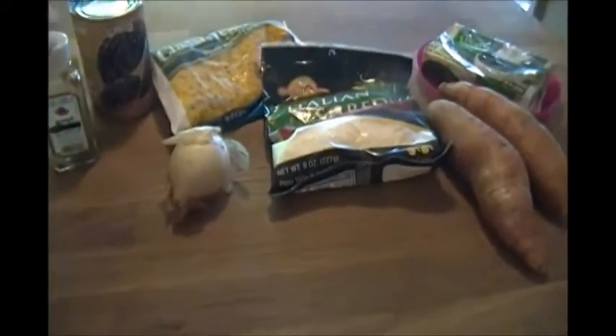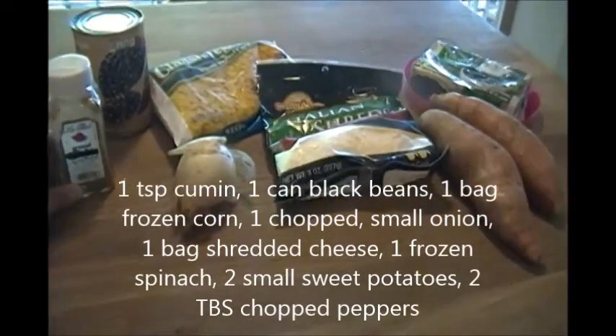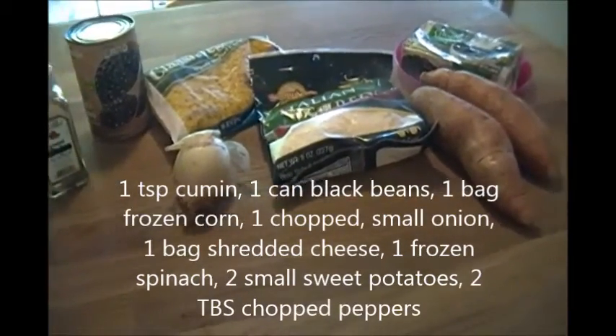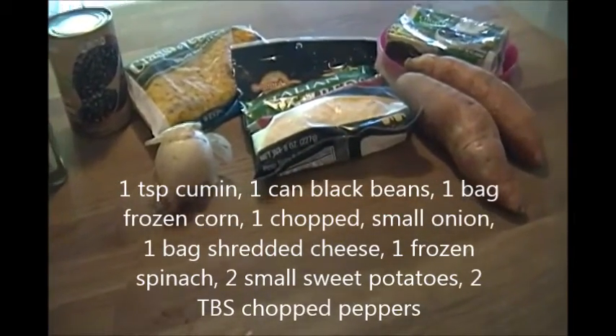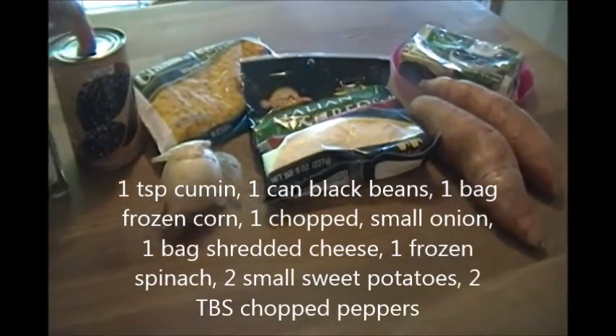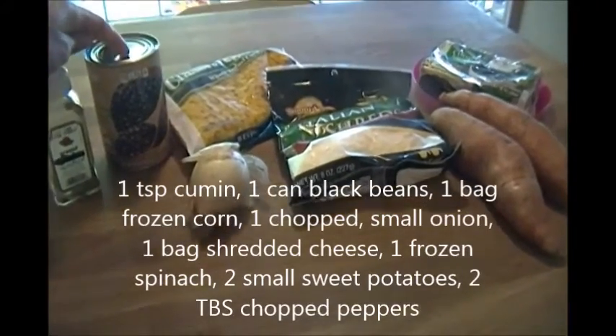What you're going to need is some cumin. This at the store said ground comino, C-O-M-I-N-O, so if you're having a hard time finding it, this is the same thing. You'll also need a can of black beans — this is 15.25 ounces or 432 grams.